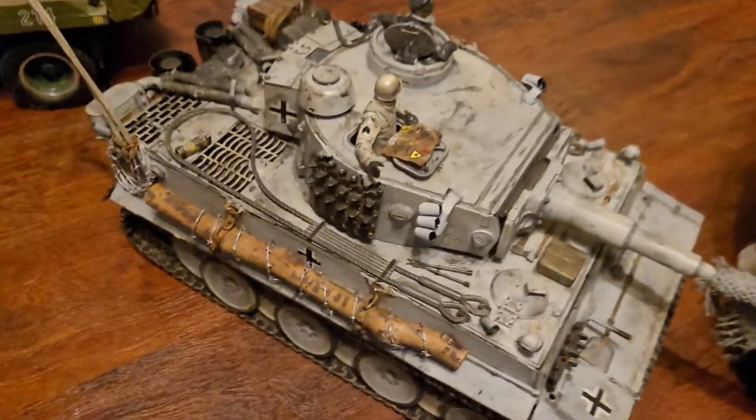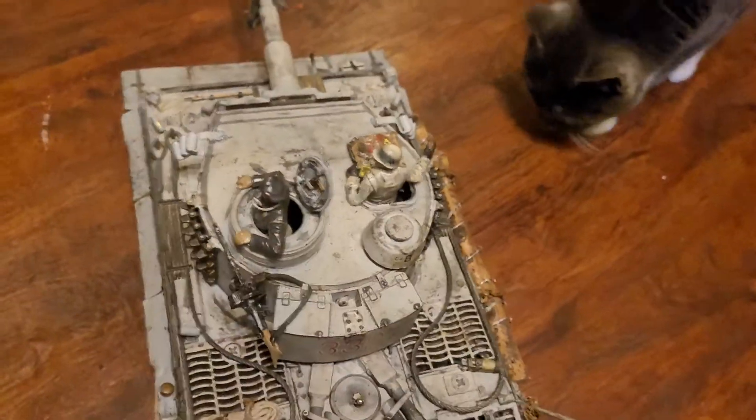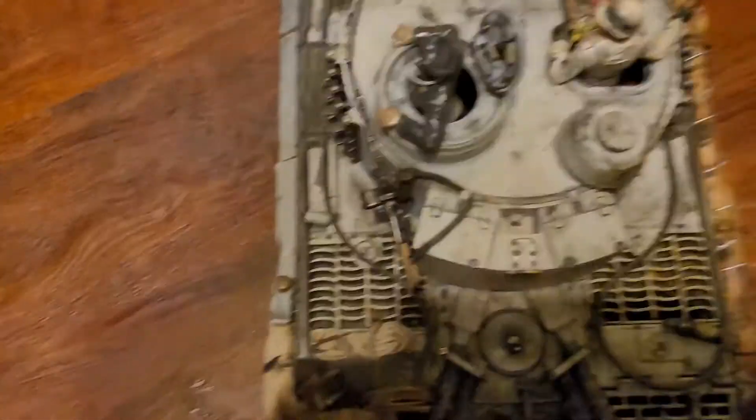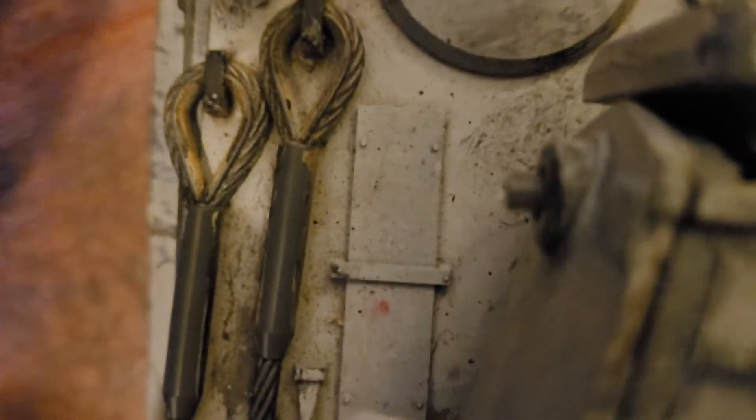I'm going to show you really quick — it's going to be hard to do because I've got to take the top off. I'll show you how I got them jammed in there. The top comes off of my tank, so I'm kind of holding the phone at the same time as pulling it off. That's how mine comes apart.